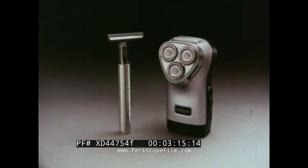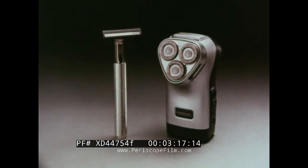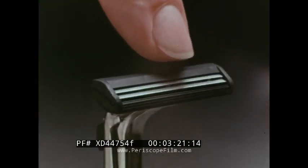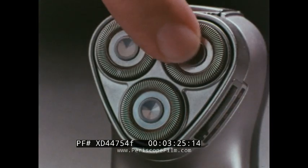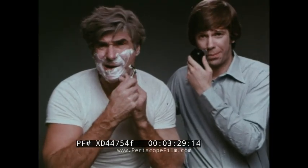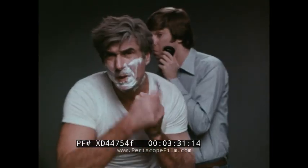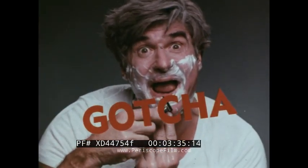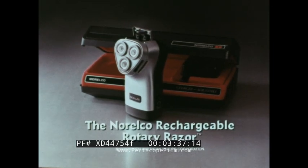These are two of today's newest razors. On the right, the Norelco Rechargeable Rotary Razor — this one has two blades and pivots up and down. The Norelco 36 blades and three floating heads and a new shaving angle. Both shave close, but the Norelco Rechargeable lets you walk away from soap and water. Of course, they do one thing Norelco doesn't. Gotcha! The Norelco Rechargeable Rotary Razor.